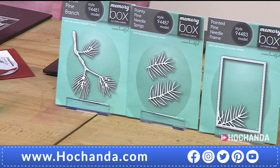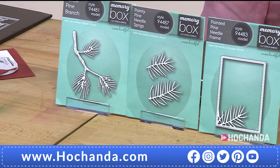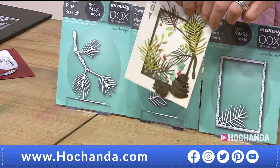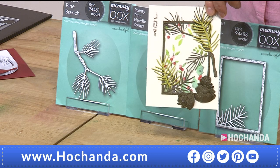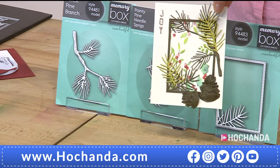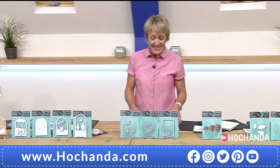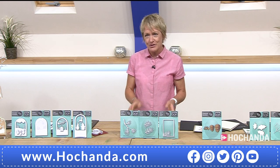We were talking about building these maybe into a wreath or using them as accents on your cards to add extra details. These are your Pine Tree die collection — four dies in total, and 10% of the stock has gone. I really like the frame element in that — it doesn't have to be for Christmas. That could just be a pretty card to send to somebody in the springtime, summer, or autumn. £29.99, saving £20 on that deal for your set.